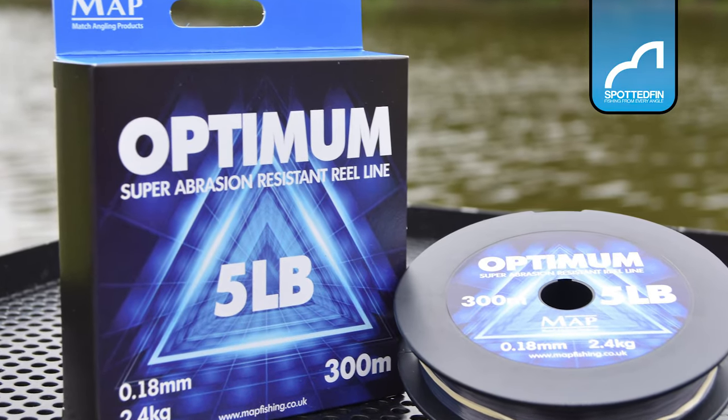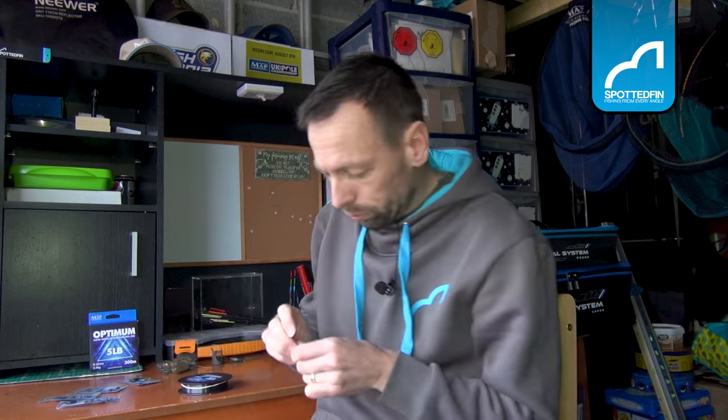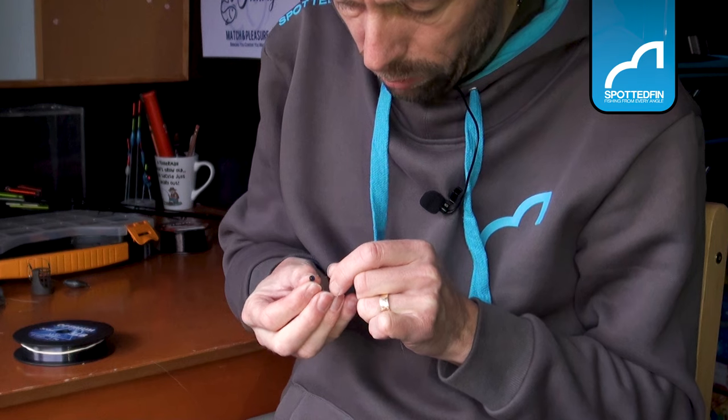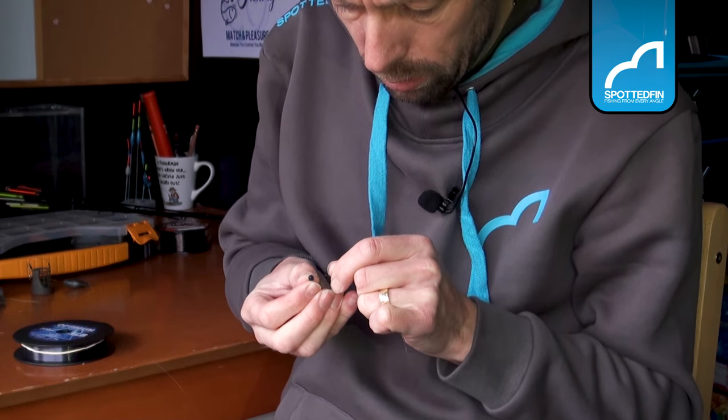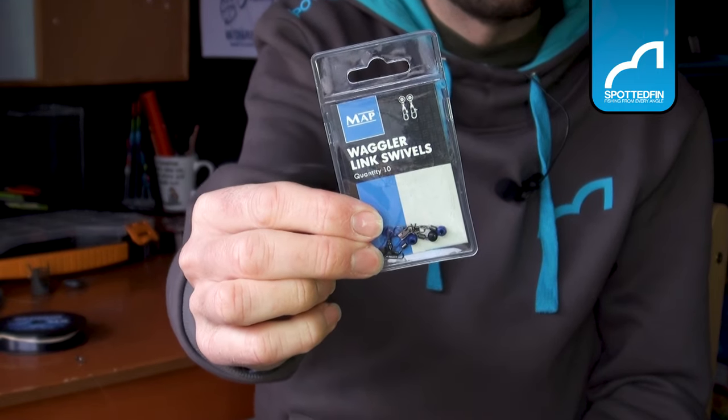Let's see how we tie it up. Take whatever your main line is — mine is Optimum Power, five pound, for this kind of stuff for smaller silver bream and roach, anything a bit more delicate. You've got your main line nice and straight and the first thing you're going to do is pop your quick link swivel on there. There are loads of these out on the market and it comes down to personal preference. The ones I'm using — I actually prefer the waggler link swivels by MAP, as they run up and down really nicely.